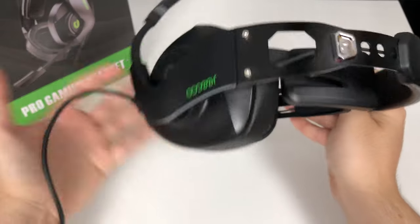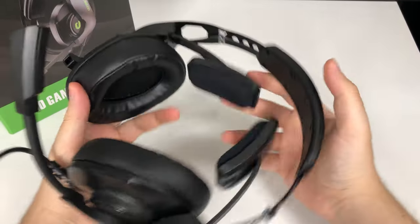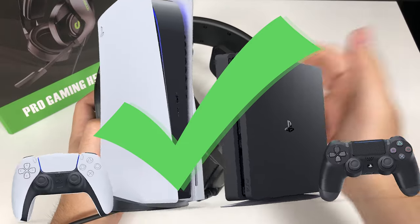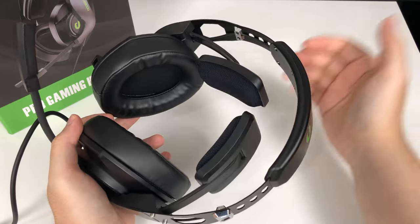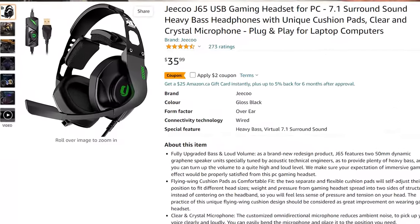I'll post a link on where to download or find a tutorial on how to set that up. I can see myself using these for short quick game sessions — easy to pick up, put on, and just start working. It also works very fine on the PS4 and PS5 — just plug it in and it works. For its cheap price being under 40 Canadian dollars, you get a pretty good bang for your buck.